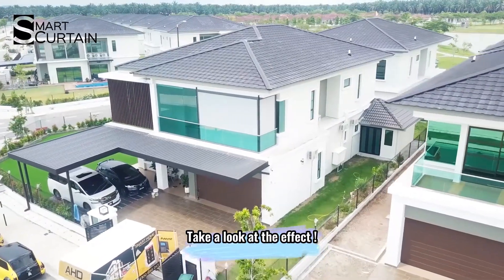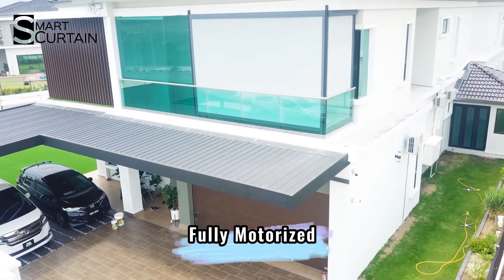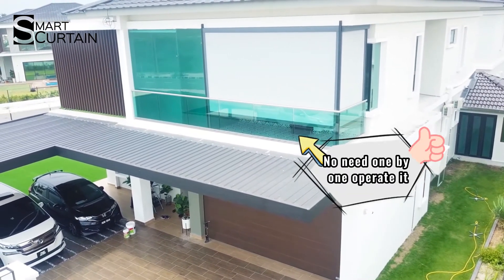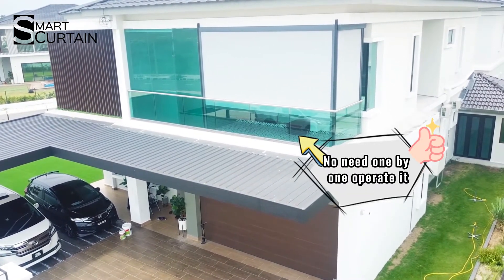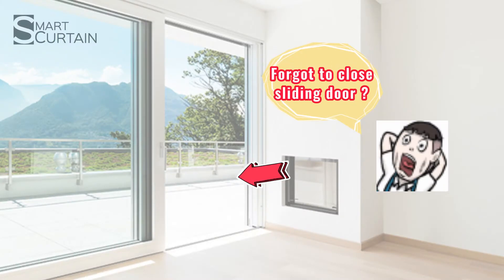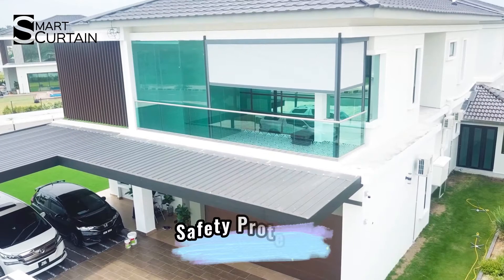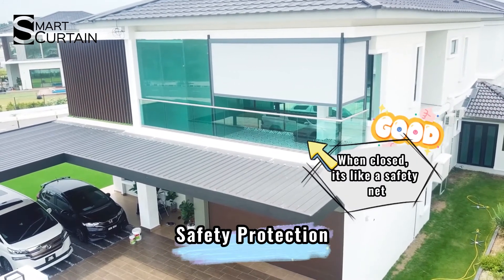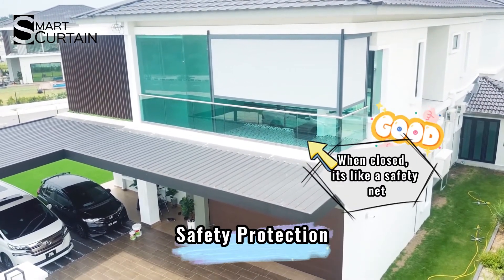Dana, it's done! Look, it's fully motorized. Just one click, you can control both zip guide blinds at the same time. The normal manual one-by-one operation is also easy. Forgot to close the sliding door? No worry — once the zip guide is closed, it will be your safety net and your kids can safely play around the balcony. Peace of mind, right?